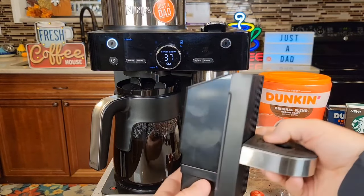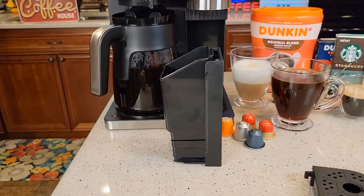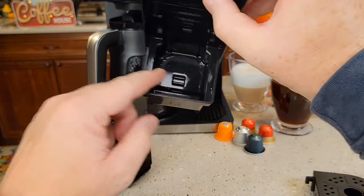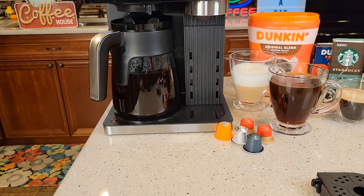Let's pull this open just to see how it did — we've got our pods in here. This part does lift off, but there is a hole underneath so it could leak on you. There's our pod. We did get just a little bit of water in there, not a whole lot. Slide this back in.